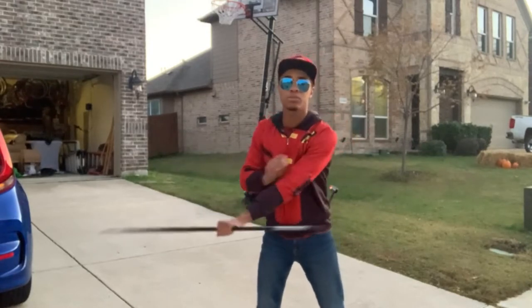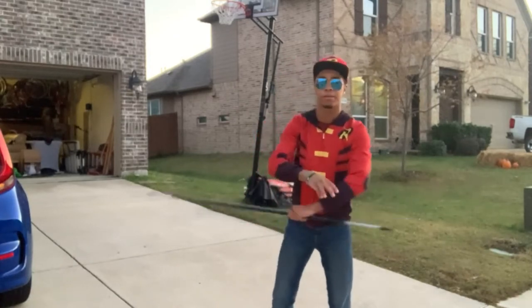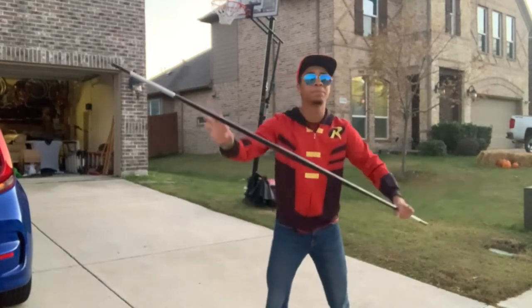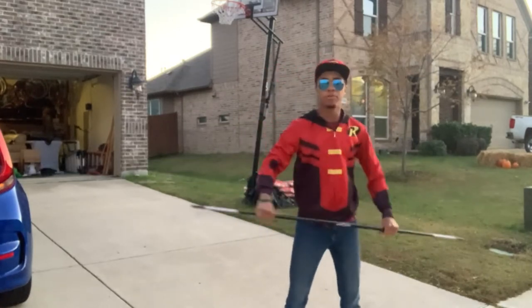You're going to spin it out away from your body and flick it in with your wrist, so it rotates kind of like a helicopter blade. It's going to come around and rotate, and you're going to catch the opposite side of the bo staff with your right hand. All together it will look like that.